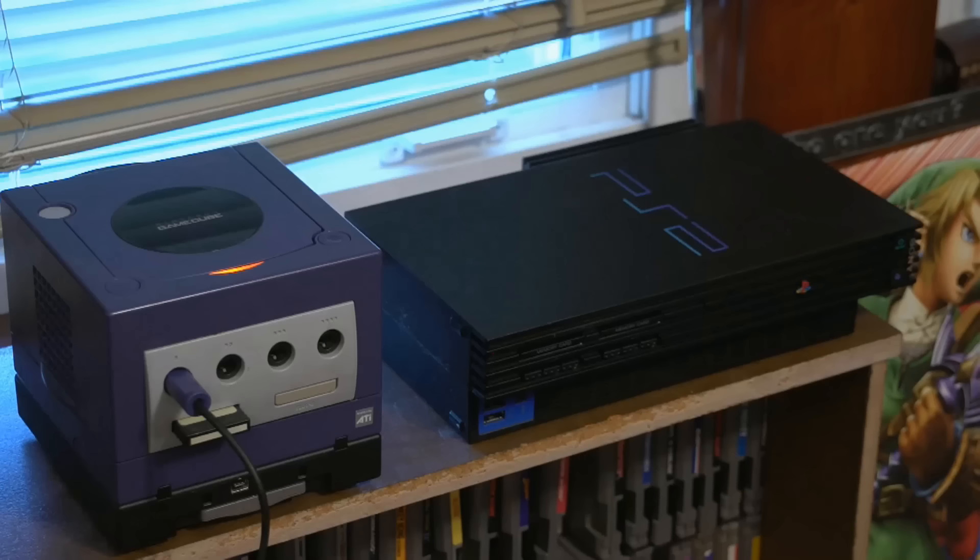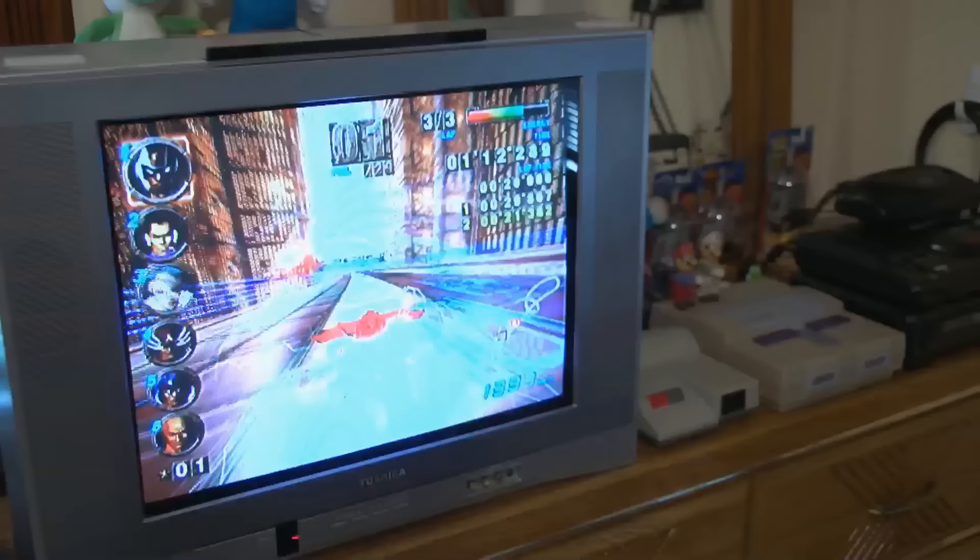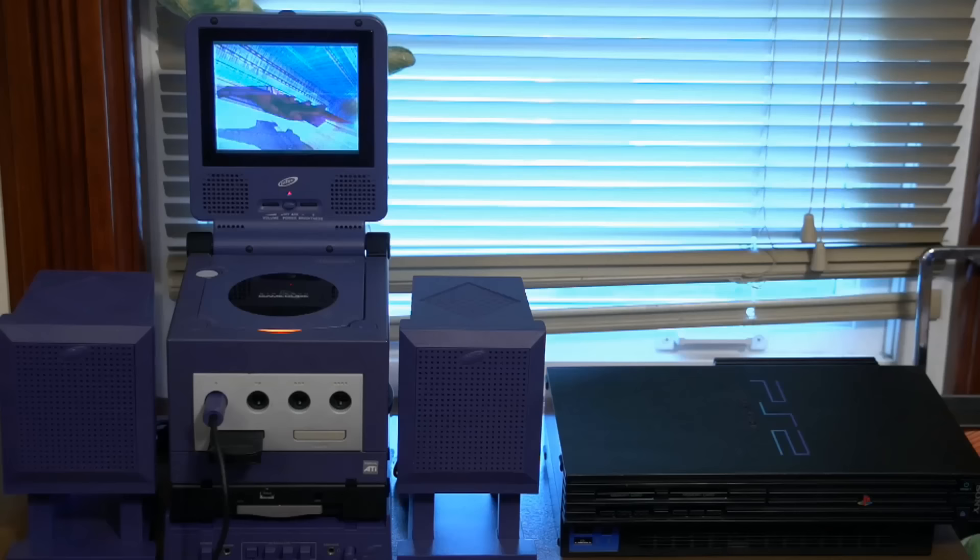It might be more powerful, but the GameCube can't compare to the awesome might of the PlayStation 2. Huh, how about that?